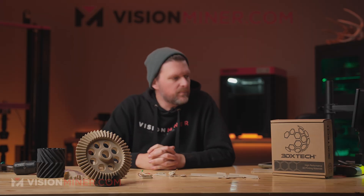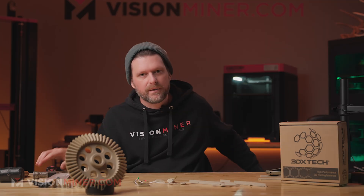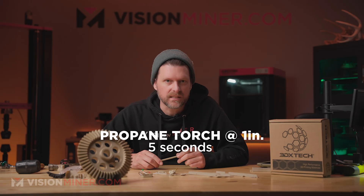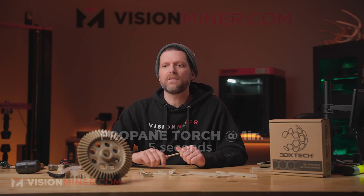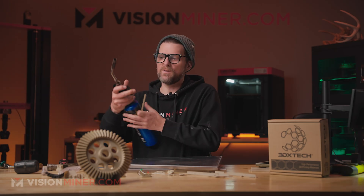Now that you know what GF-PEEK is and how it prints, it's time to see what this material is really made of. We're handing it over to Cole to put it through the ringer — bend, burn, break, and test its real-world durability. For the burn test: one inch away for five seconds, we see the aftermath, then do it again to see how long it smokes, because it needs to self-extinguish.